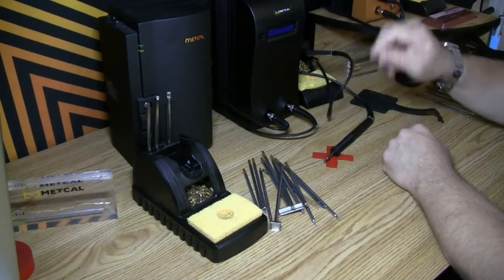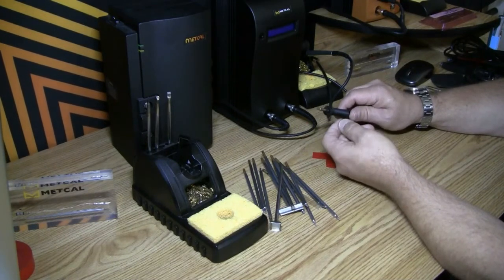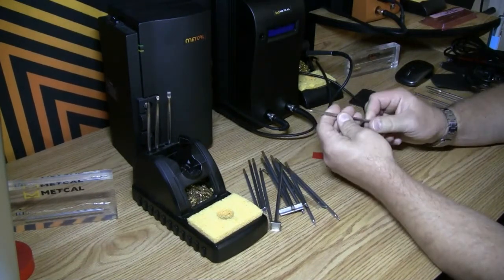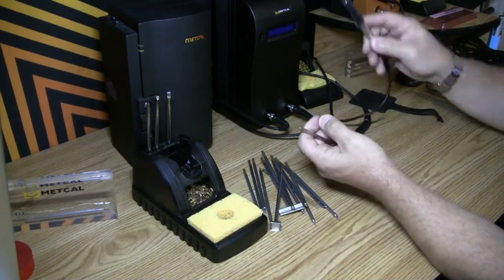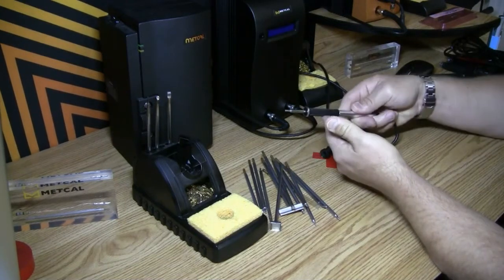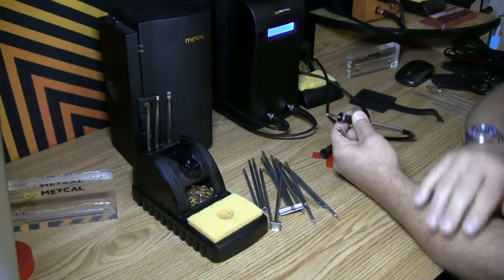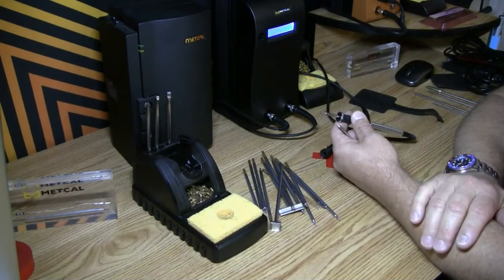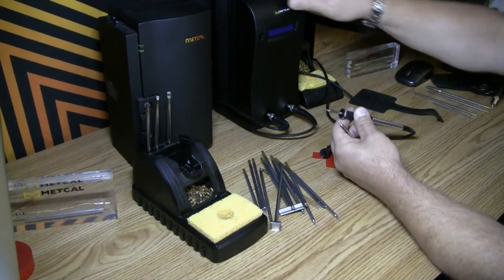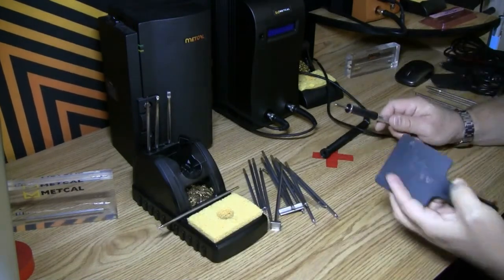So let's just play with these a little bit. I don't have fingers of steel — I did shut off the power supply so I wouldn't burn myself. This is just a regular STTC 136 or 137. So if you took it and you wanted to use it in your new MX — look at that, no problem, plugs right in. When you turn the power supply on it's going to come up and it's going to be a compatible tip. That's super important and it saves you money in the long run because you don't have to invest in new cartridges.